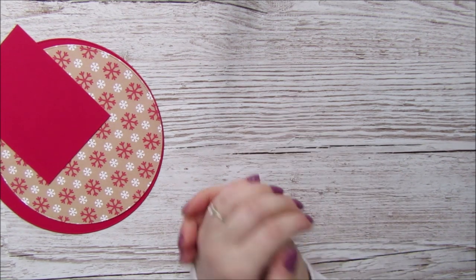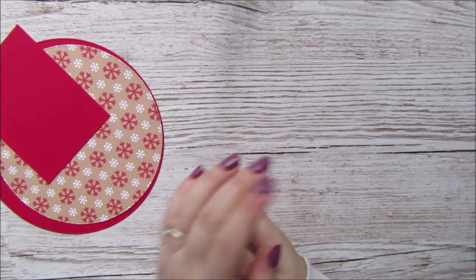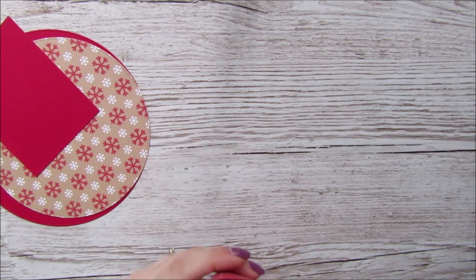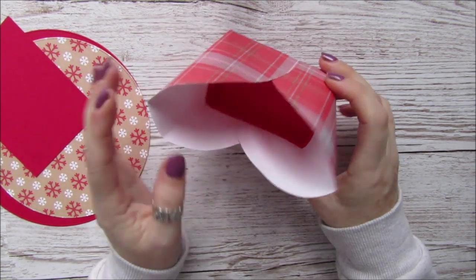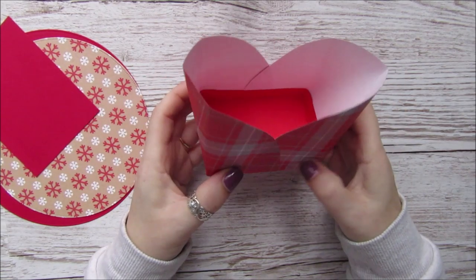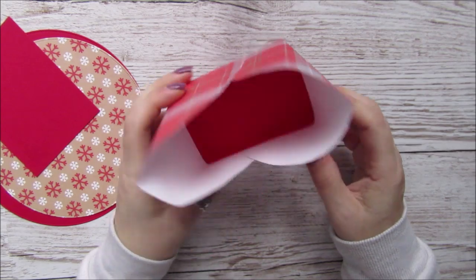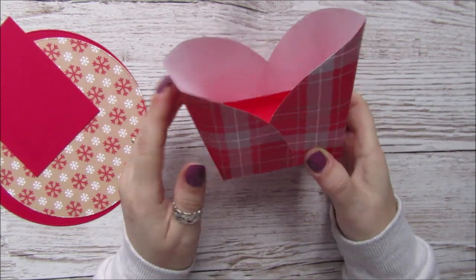Hi everyone, it's Anne here from Positively Papercraft. Today I've got a tutorial that I've had in my head for a while. This is just a prototype that I did — basically it's a little gift bag, and I thought we could make a Christmas one.